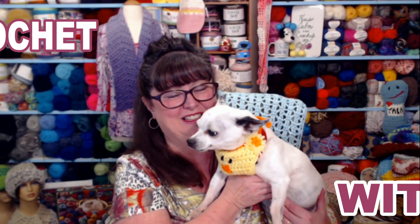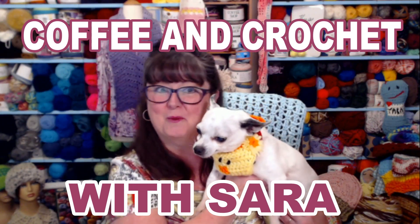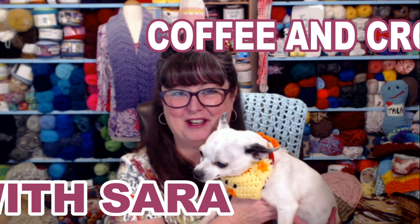Hello everyone, I'm Sarah and this is Maximo. Welcome to Coffee and Crochet with Sarah and Maximo. He looks awesome today, doesn't he, in his new chicky bandana for Easter.